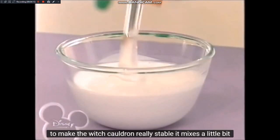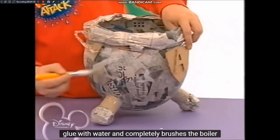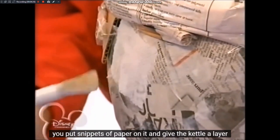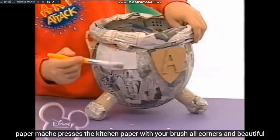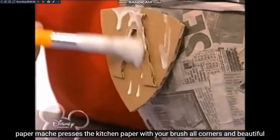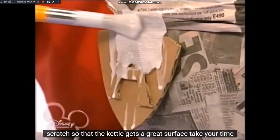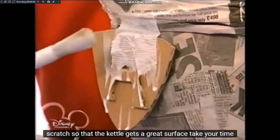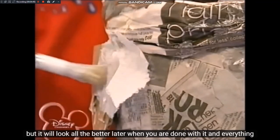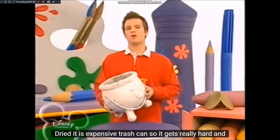Um den Hexenkessel richtig stabil zu machen, mischt noch ein bisschen Bastelkleber mit Wasser und pinselt damit den Kessel komplett ein. Darauf legt ihr Küchenpapierschnipsel und verpasst so dem Kessel eine Schicht Pappmaschee. Drückt das Küchenpapier mit eurem Pinsel schön in alle Ecken und Ritzen, sodass der Kessel eine tolle Oberfläche bekommt. Lasst euch ruhig Zeit dafür, umso schöner sieht er später aus. Wenn ihr damit fertig seid und alles getrocknet ist, sieht euer Hexenkessel-Papierkorb so aus.